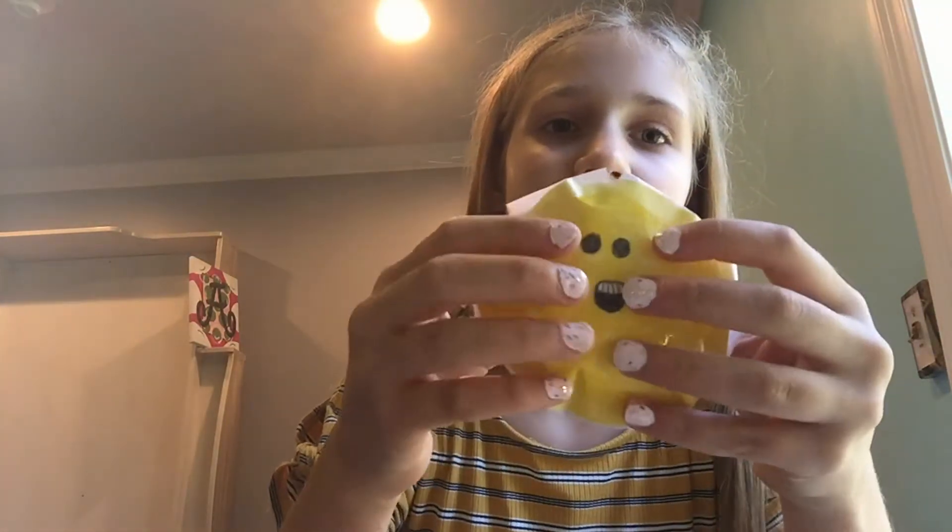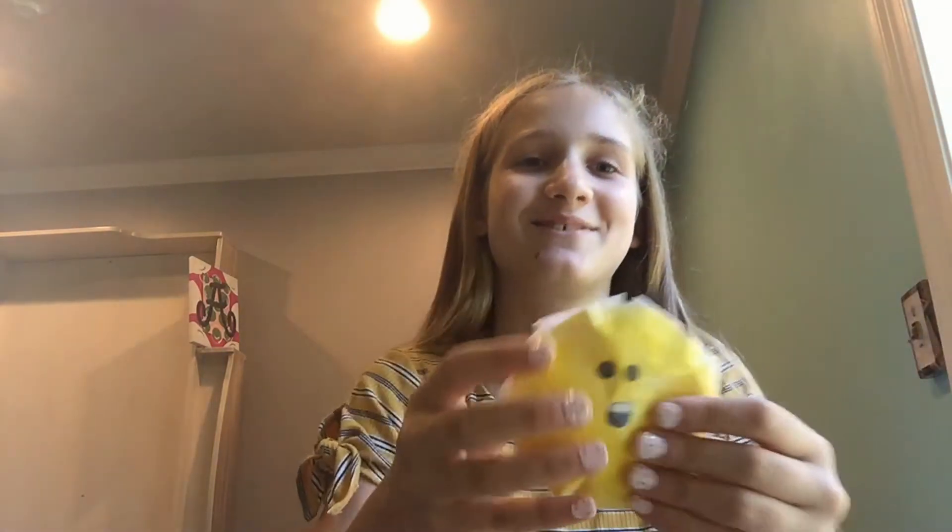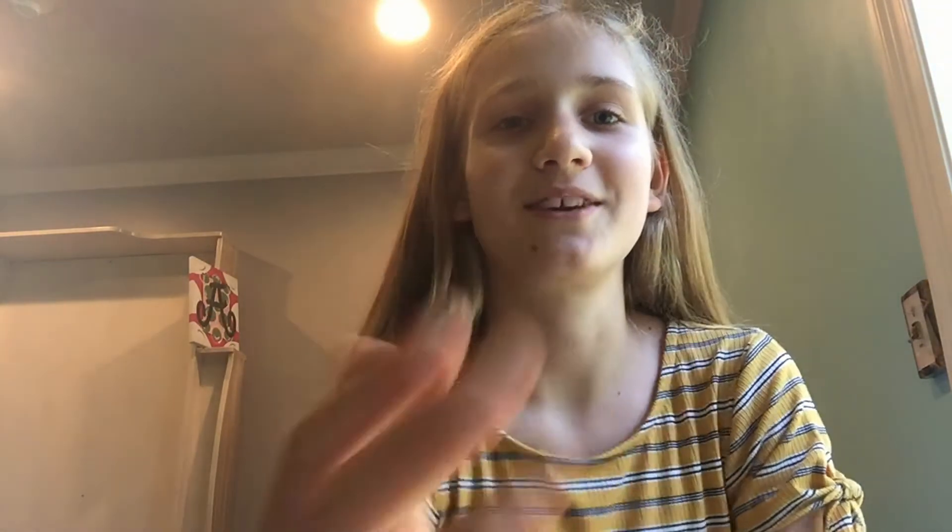I will tell you at the end which one's my favorite, and comment down below which one's your favorite. Now this one is like teeth with eyes. It's really cute. My dad was laughing in the background. Have you looked at my nails yet? They're really pretty. This one's like shattering teeth — it's really cute.